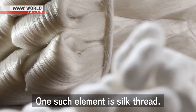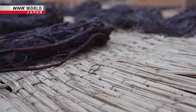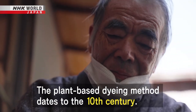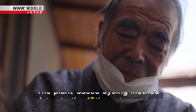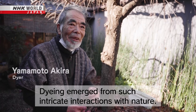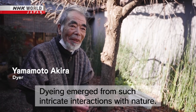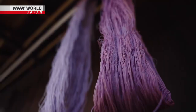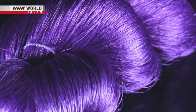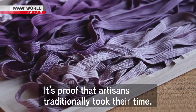One such element is silk thread. The plant-based dyeing method dates to the 10th century. It has become a connection between the two of us. Darker shades require a full month — it's proof that artisans traditionally took their time.